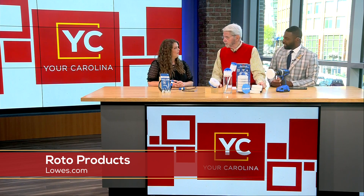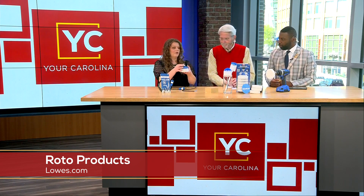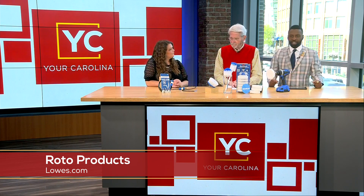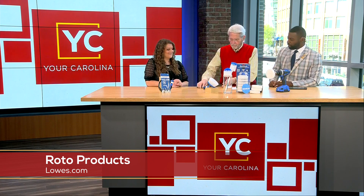You don't have to own a Lowe's drill — they do sell them, but any drill with a bit attachment will work. Thank you Morgan — make sure you get some of these Roto Scrubs on your list!